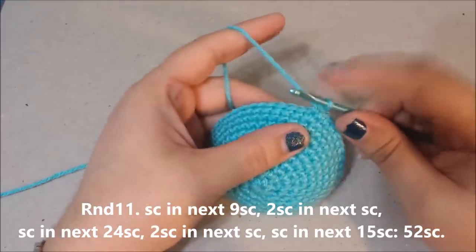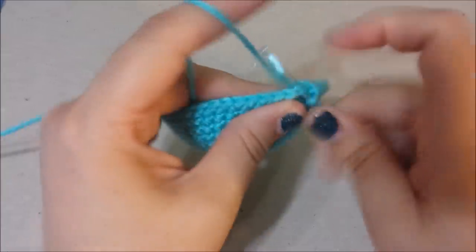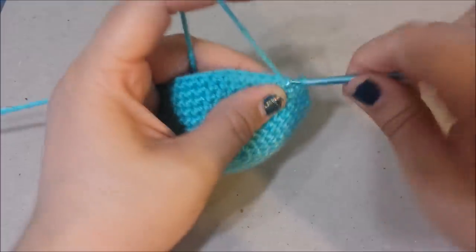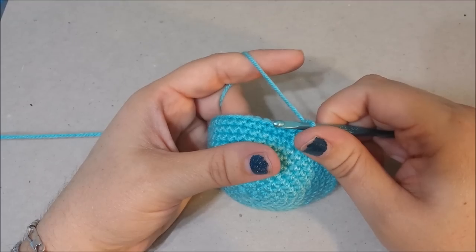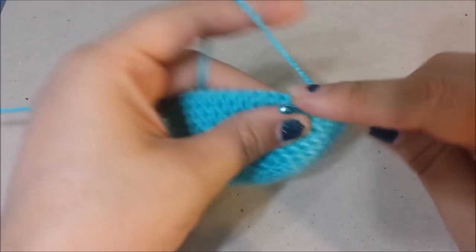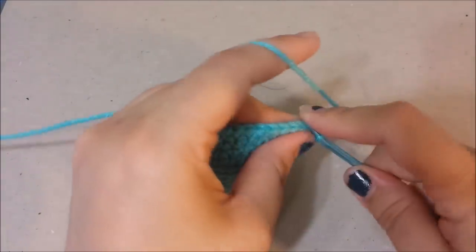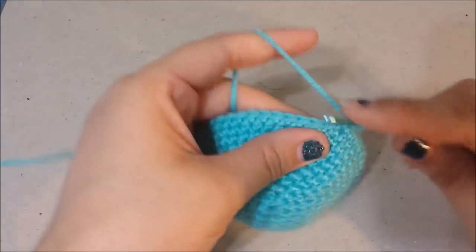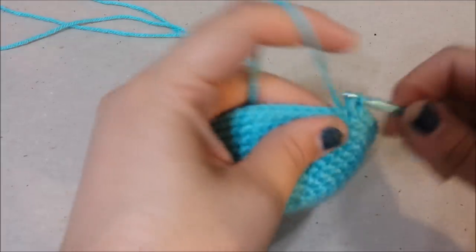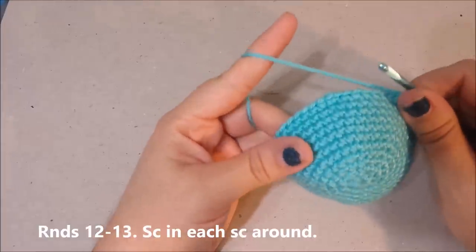Round eleven: single crochet in the next nine, an increase in the next stitch, single crochet in the next 24 single crochets, two single crochets in the next, then 15 single crochets in the next. At the end of round eleven you will have 52 single crochets.